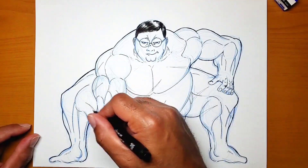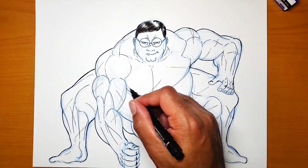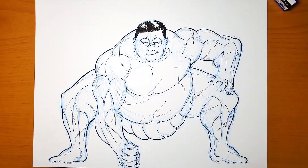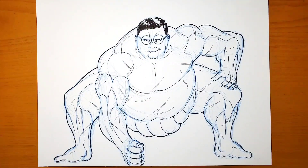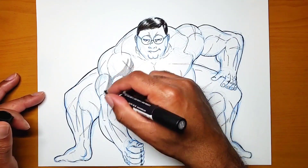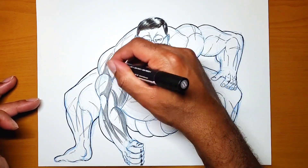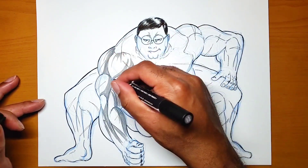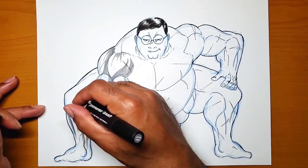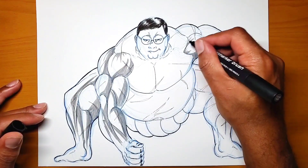I also started adding the scars, to show that — as if Baki were a sumo wrestler with the face of Peter Griffin — he's been through some intense training. And if I drew him from the backside, I probably would have drawn the little demon back that he and his father Yuji Hanma have.